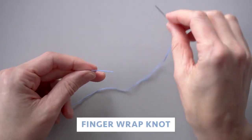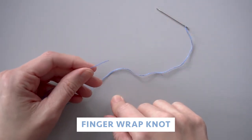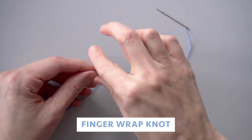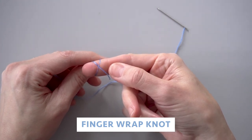To do a finger wrap knot, you're going to put the needle down because you don't need it. You're going to tie it on the end here, and you're going to wet your right index finger and then wrap the thread around your finger so that it forms this little X on your finger.